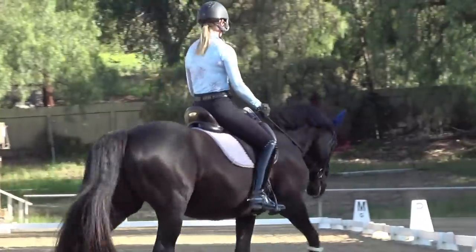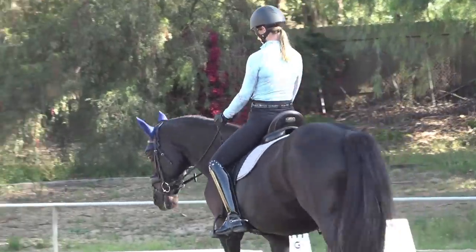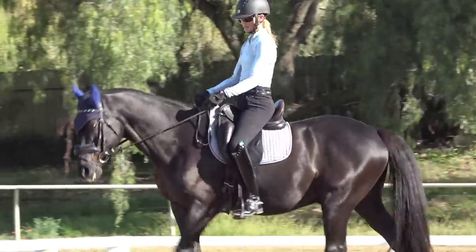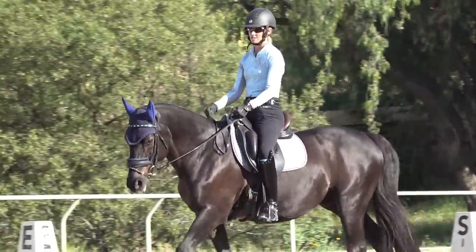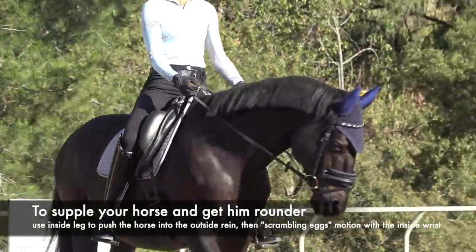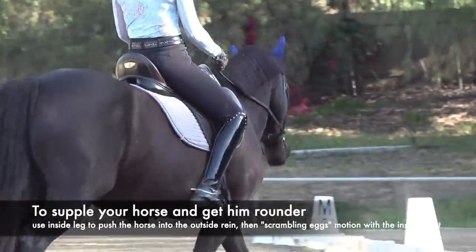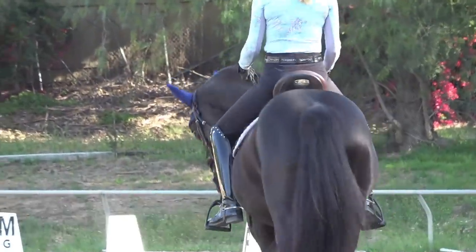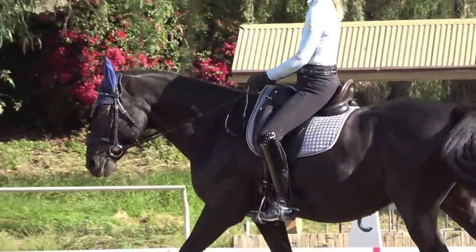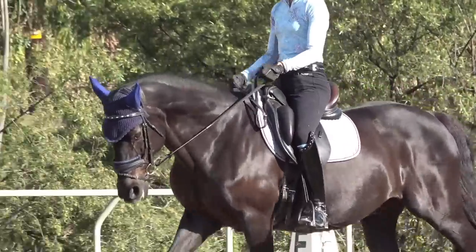While I'm walking around here, I'm focusing on my hand position — that little rooftop shape with my thumb, pointing down and pressing between my thumb and pointer finger. Because of this correct position, I'm able to do a little bit of movement through my wrist. When I want to supple my horse and get them a little rounder, I use my inside leg to push my horse into the outside rein, and then with my inside wrist I'm bending and moving my fingers on the inside rein to get him to supple.